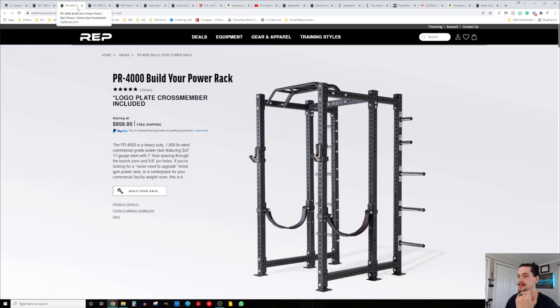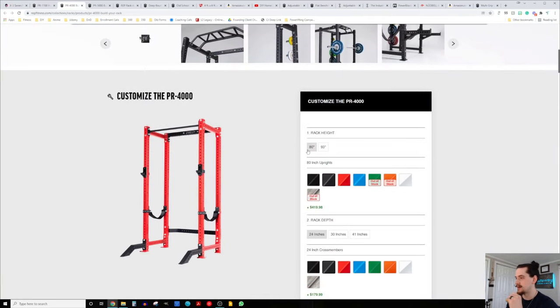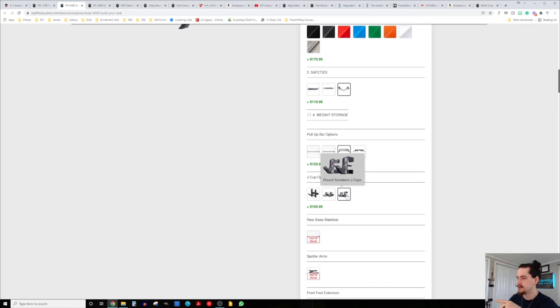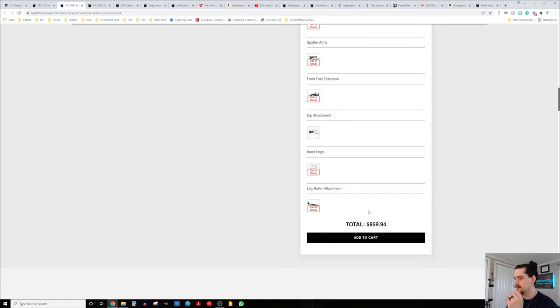With Rep, we have the PR-4000, equivalent to the X3, and we can get it in an 80-inch variation and customize it out. You can do the 24-inch depth, which will be a little shallower but give you more room in your spare bedroom gym — an important thing to consider. Do the safety straps, the multi-grip pull-up bar, sandwich J-cups. We're looking at around a thousand bucks with free shipping for the 4000.